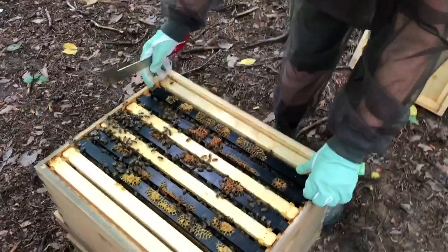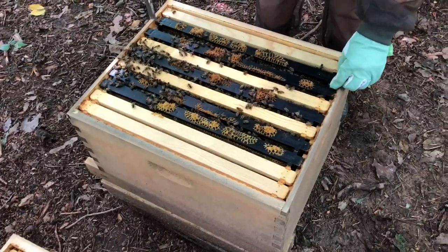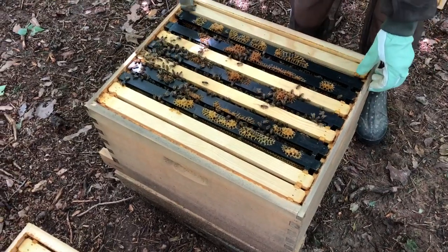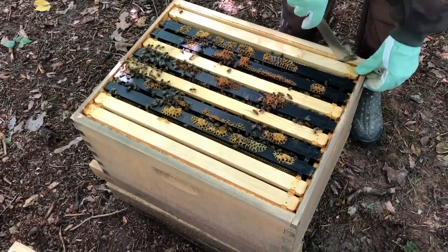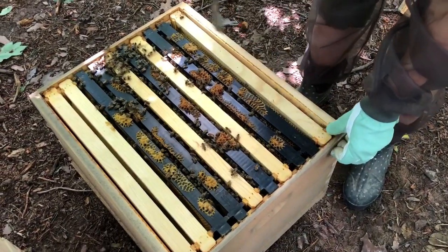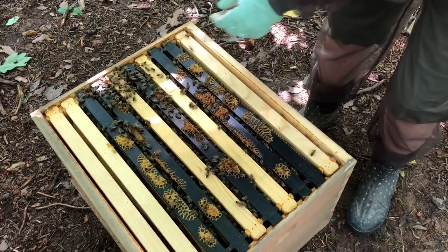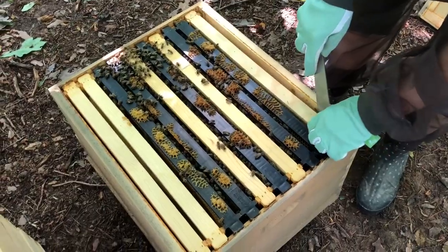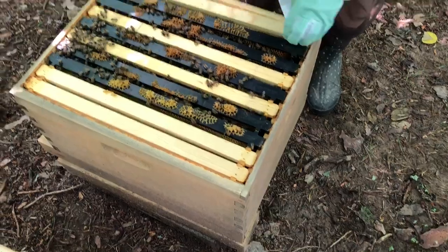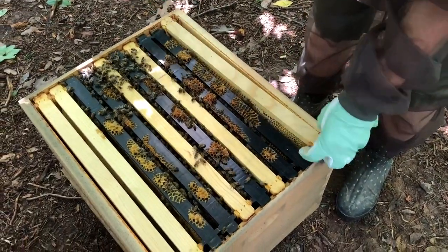Okay, so we're looking for the queen and or brood. I forgot, I'm supposed to take the end one off first, right? And then set it aside and then we can get to the others more easily — more space. There's a little dead bee. And we also want to look for beetles or anything else that shouldn't be there.